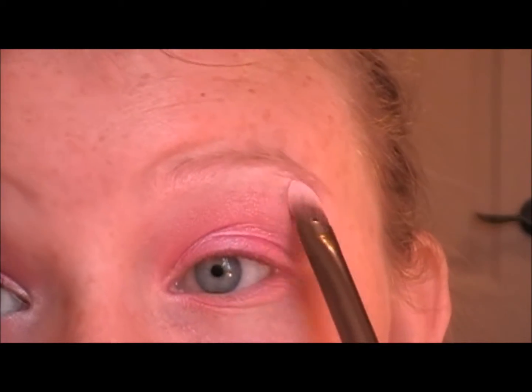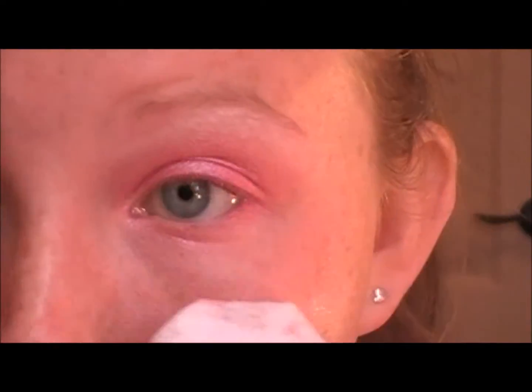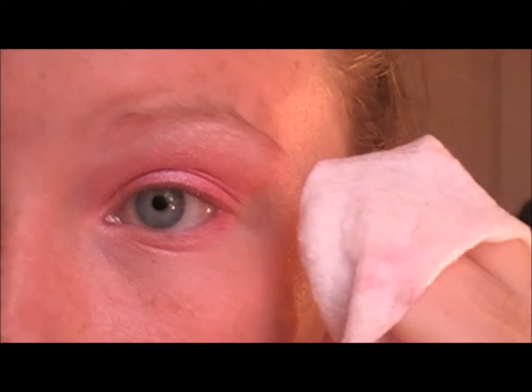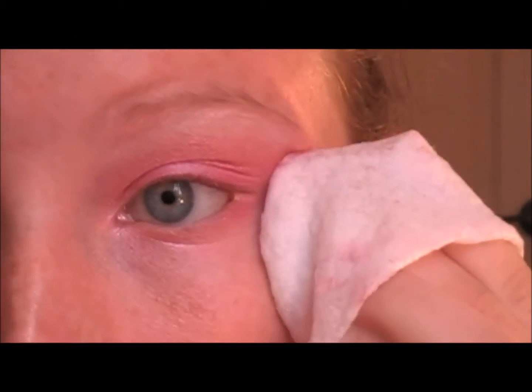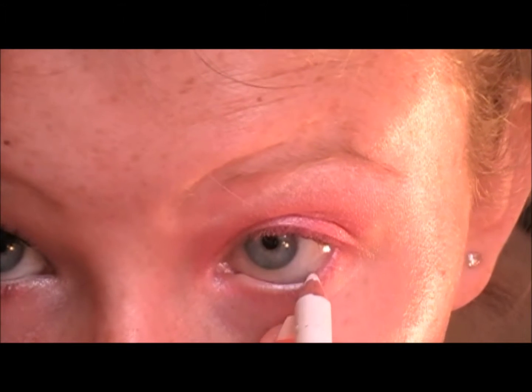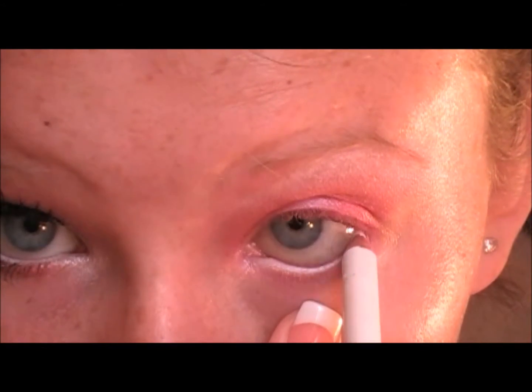Then I take a little bit more of the White Frost and just dab it right on top. Now we're taking a baby wipe and cleaning up right under the eye — we don't have any fallout — and I'm just creating a line right from the brow bone straight down to the bottom lash line. Now I'm taking a Palladio eyeliner in white and we're going to line the waterline. You want to do this quite a few times to make sure it's really opaque.